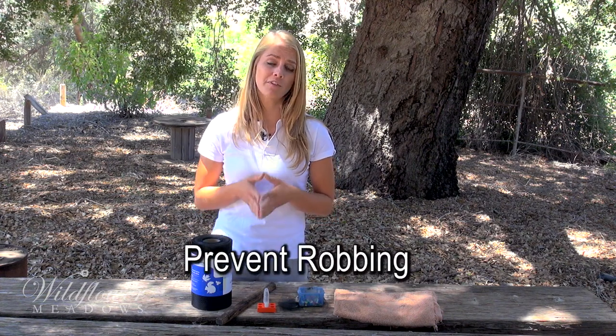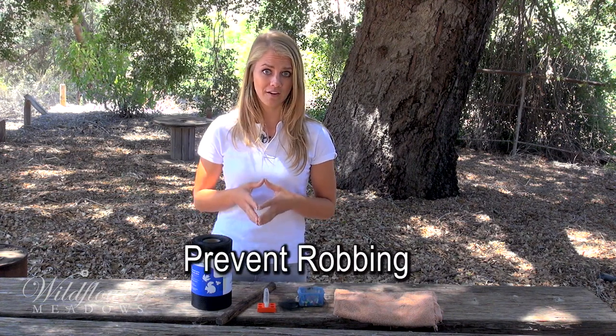Hi, I'm Hannah. I'm here with Wildflower Meadows and today we are going to talk about robbing and some very simple steps you can take to prevent robbing from getting started in your apiary.